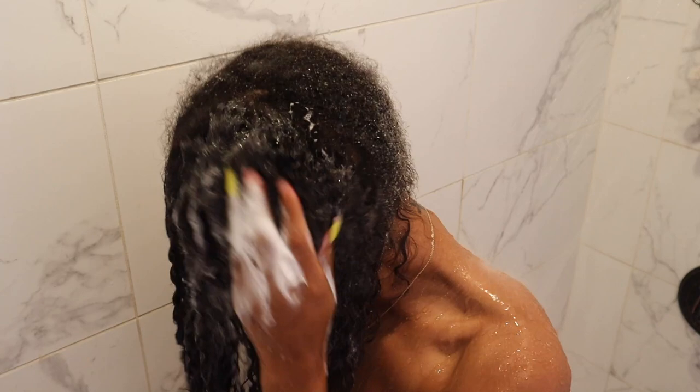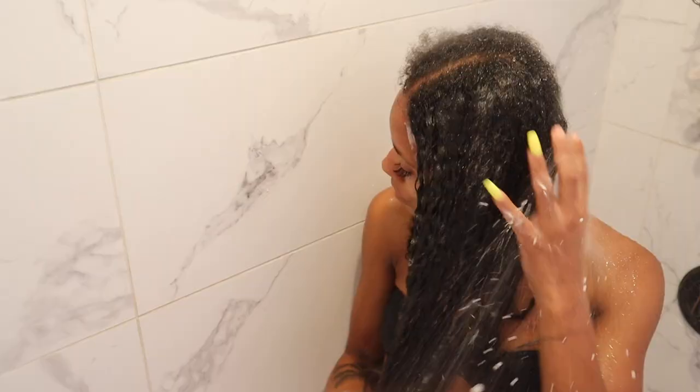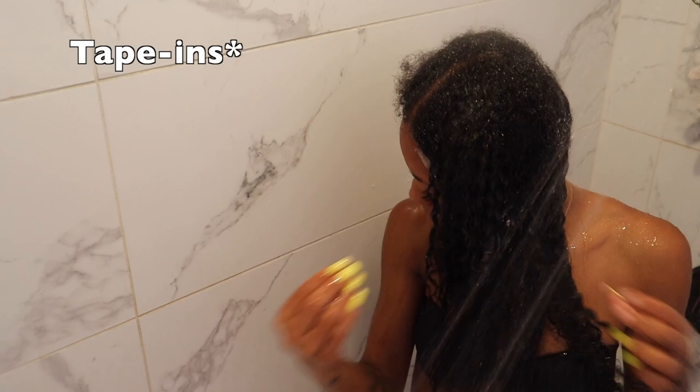I'm starting off by completely soaking my hair and then going in with this Apple G Curlific shampoo. I'm doing it in two sections — I'll completely do one side and then make my way to the other side. I'm making sure to really focus on my scalp because I cannot do an itchy scalp. I'm working the lather in and dragging the rest down, then I'm going to rinse this out.